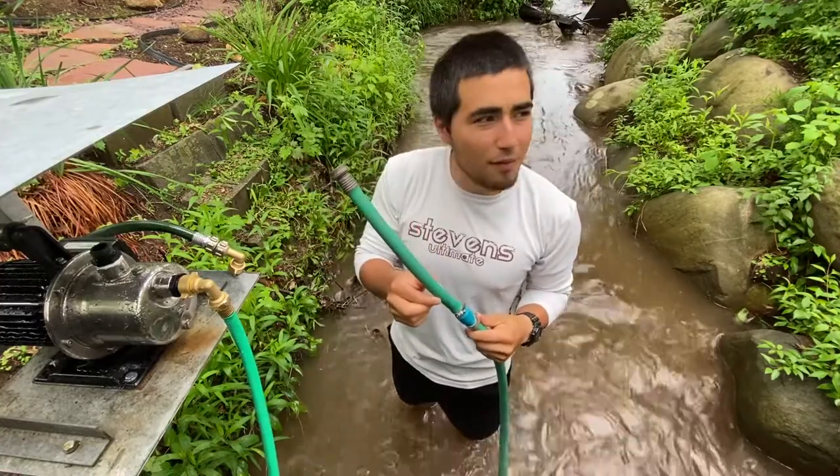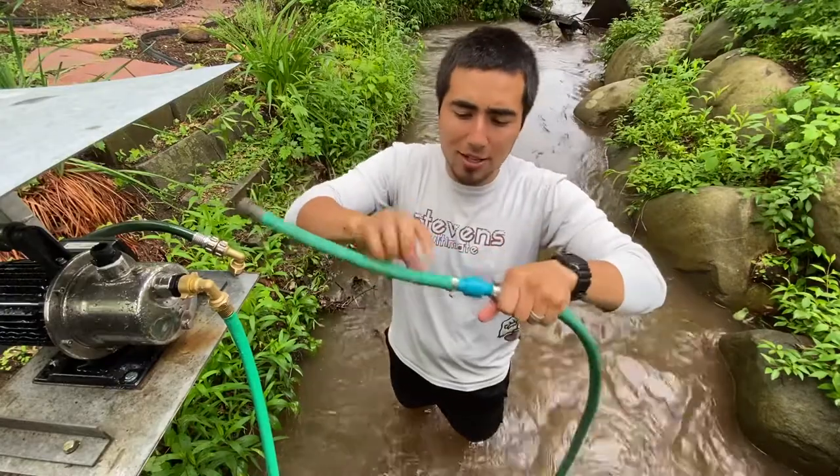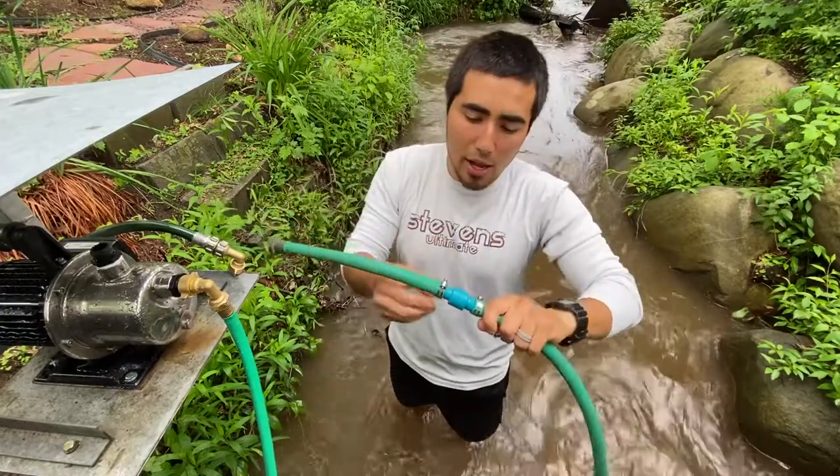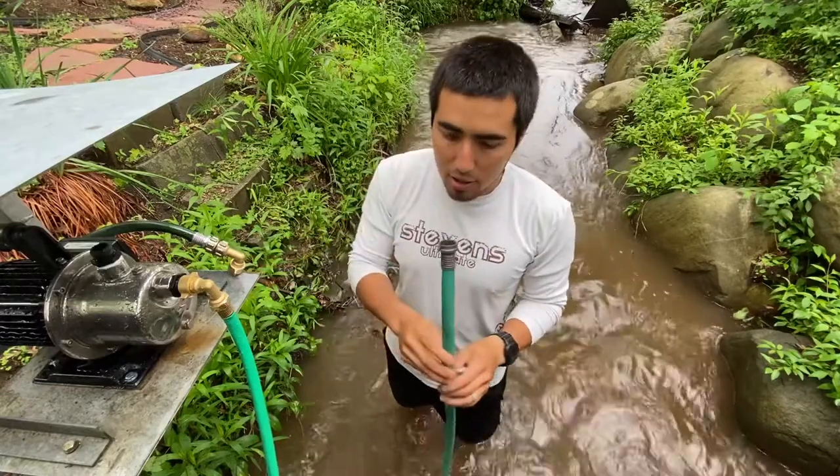Garden hoses come in either five-eighths or three-quarter inch. I think this one happens to be five-eighths. It's pretty hard to slide it on there, but I did get it on there. It comes with two hose clamps, so I just hose clamped it on.